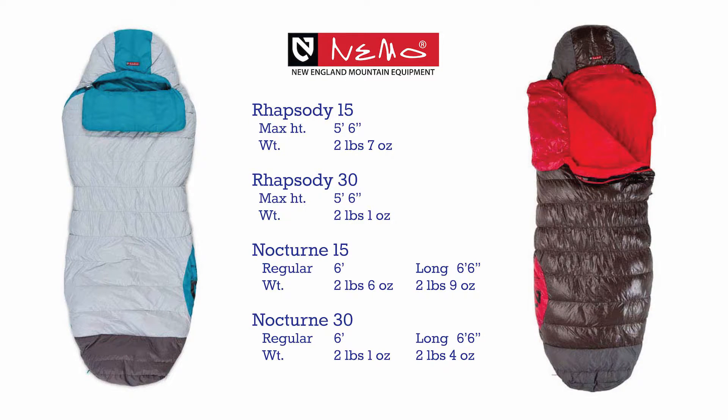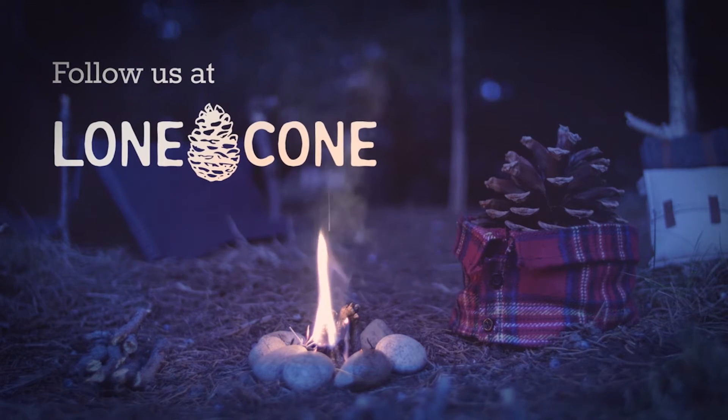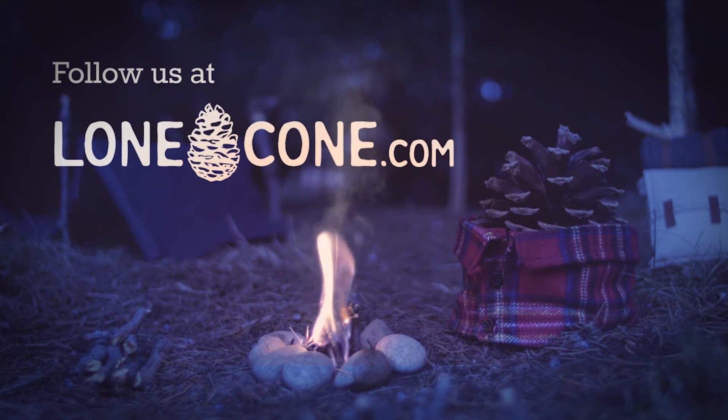Both the Rhapsody and the Nocturne are very lightweight bags. The Nocturne comes in both regular and long sizes. Both come with a stuff sack and a cotton storage bag. Thanks for tuning in today and we'll see you next time.